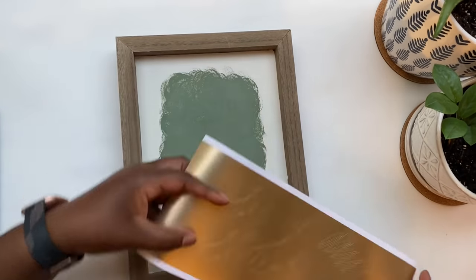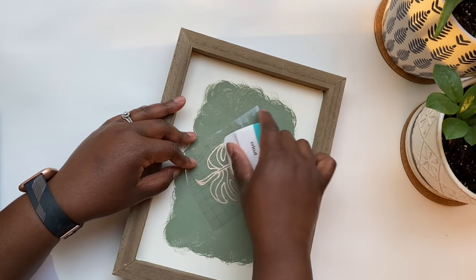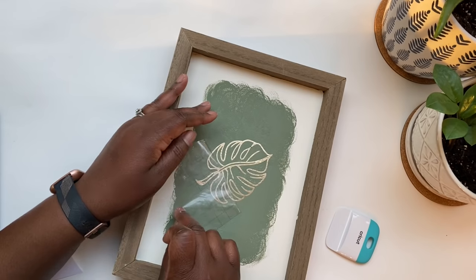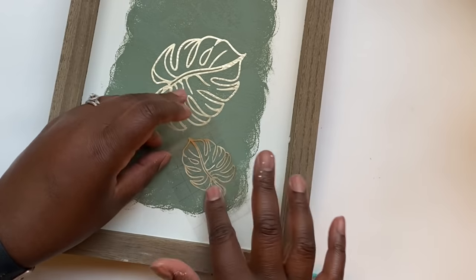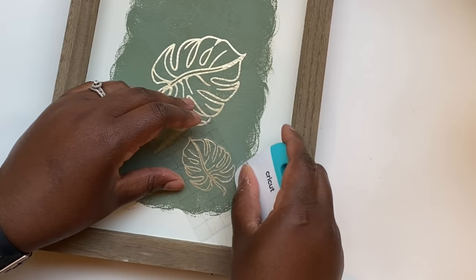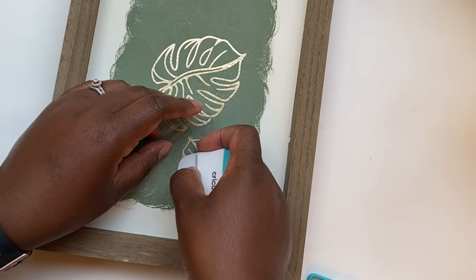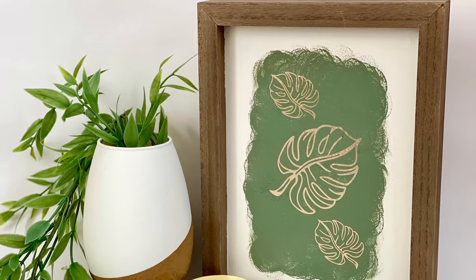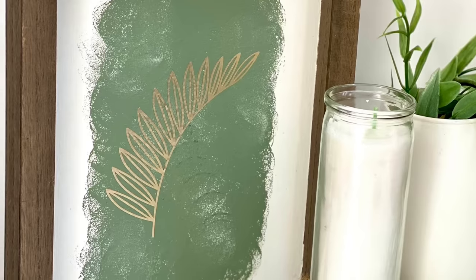Next I cut out those same monstera leaves, but this time I used gold vinyl and I am in love with it — it's so pretty, so sparkly, and it really gives a special touch to your projects. I used the same process to print and adhere them. When I looked up tropical leaves in Design Space I also found other tropical leaves that looked great as a set with the monsteras, so on my second frame I put a different pattern — it made them look like a set without being too matchy-matchy.